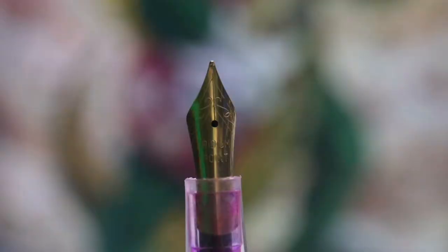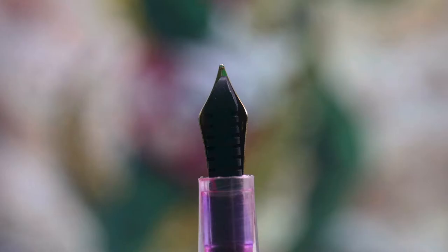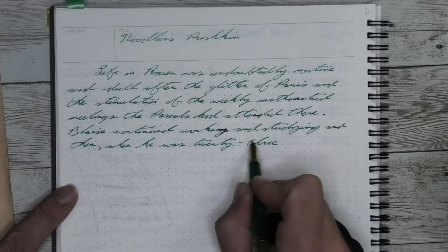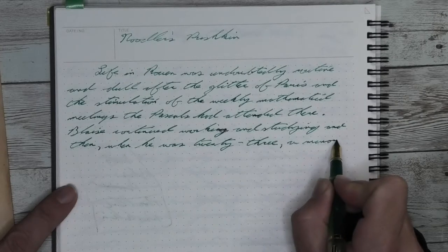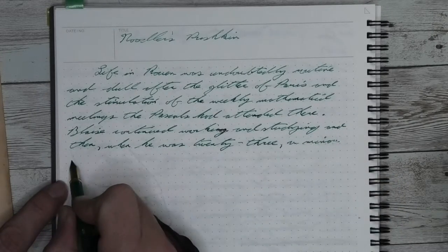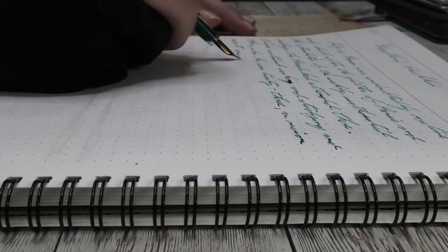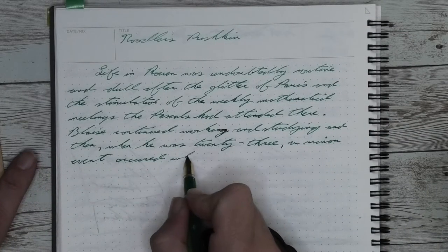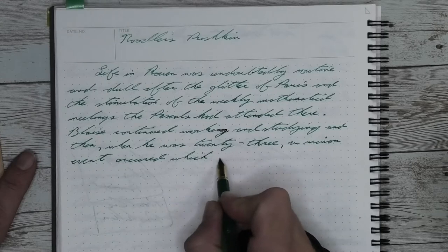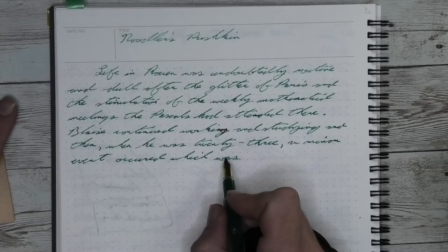This gets us to the nib. This pen has a steel fine nib. This nib hasn't been replaced with any of the other Fountain Pen Revolution nibs — I didn't see a need to do that. But I do think that this one writes fairly nicely. It looks kind of nice; it's not just plain. So I give them bonus points for the fact that their nib isn't just plain.